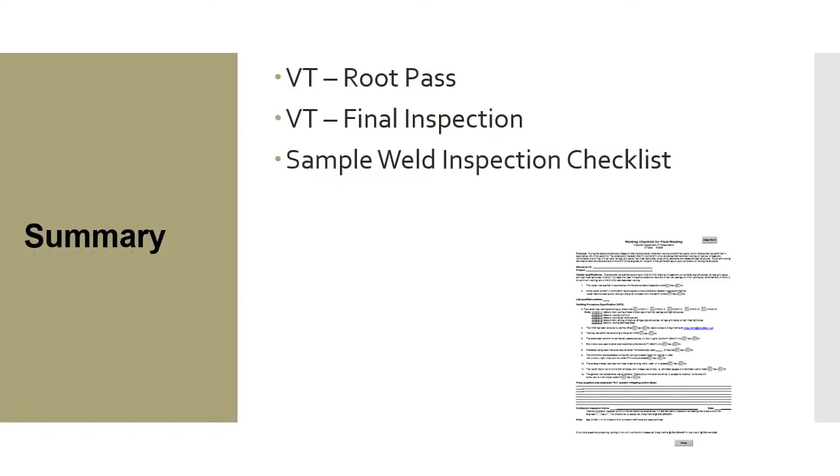In this module, we touched base on visual testing — taking a look at the root pass, and visual testing of the final inspection. We also touched base with what a sample weld inspection checklist looks like and what it covers.